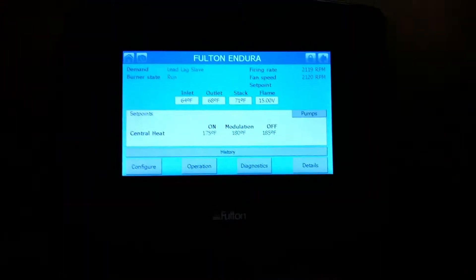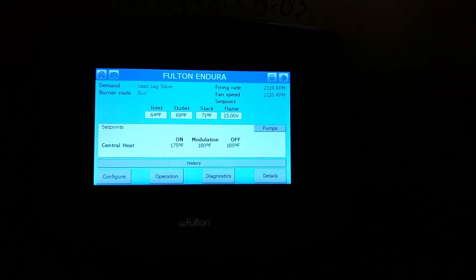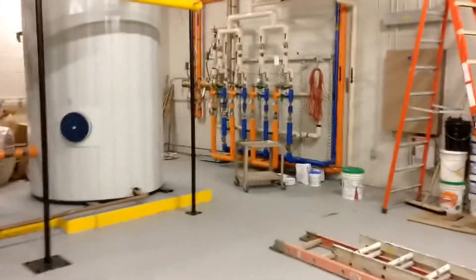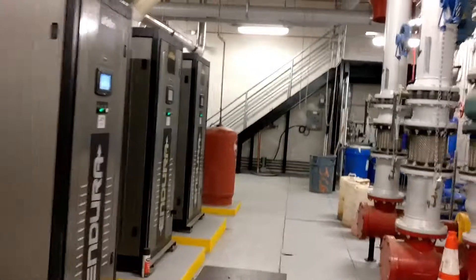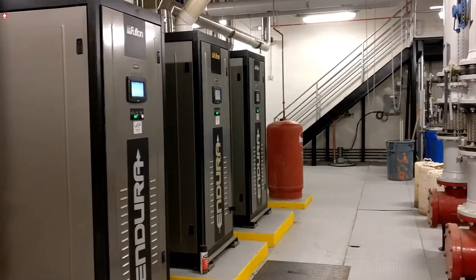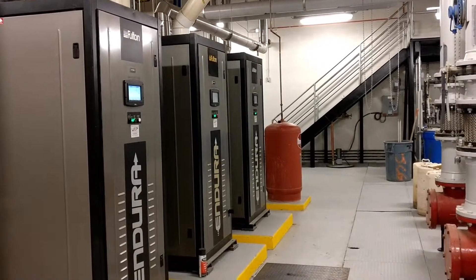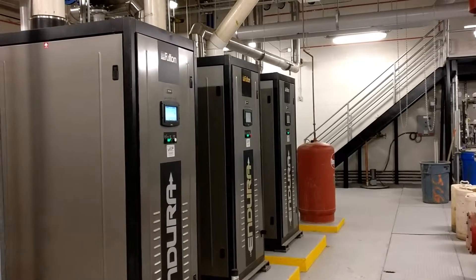This one's actually on right now because it's cold outside, so it's running at its lowest modulation. We've got three of these, and they'll all run in parallel modulation — as low capacity as possible to provide maximum energy savings.